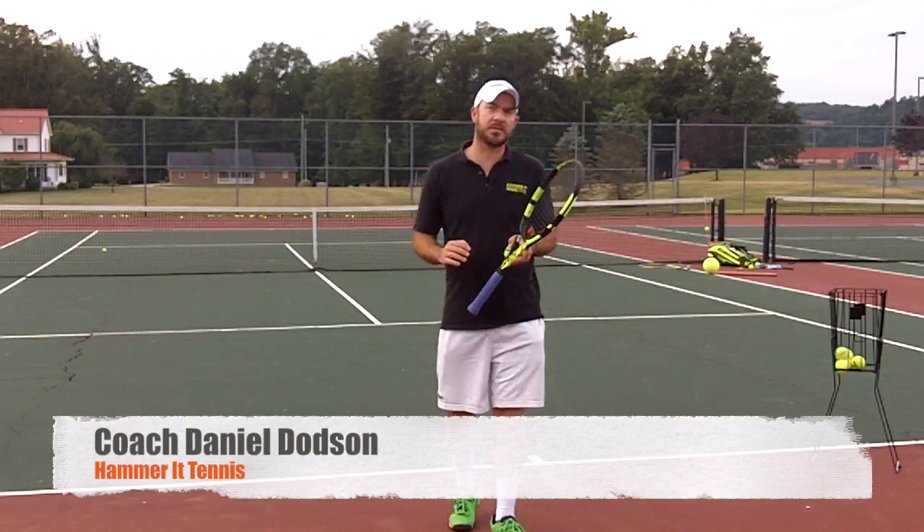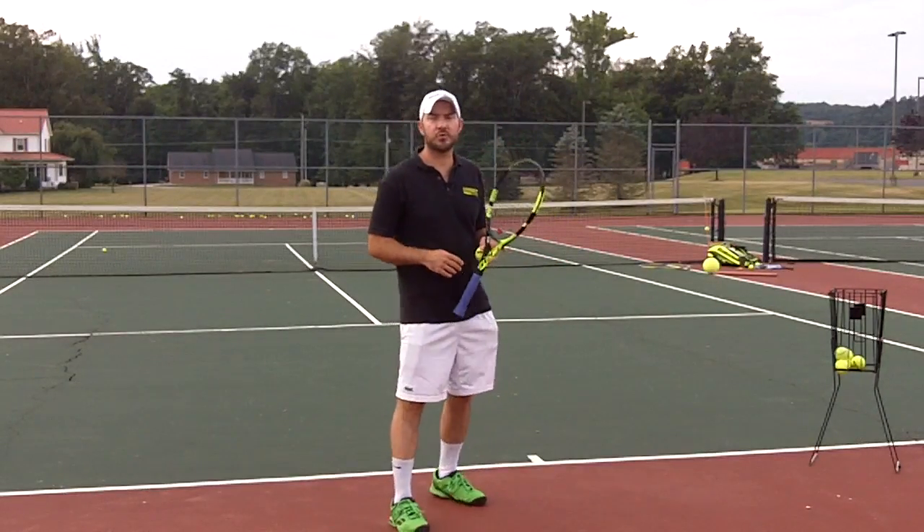Hey guys, it's Coach Daniel, Hamrit Tennis, and in today's video, what we're going to do is talk about how to get your serve on plane.